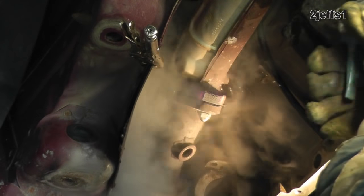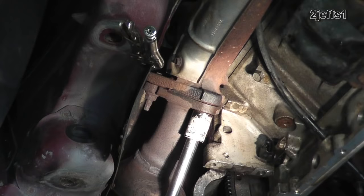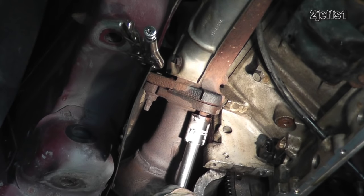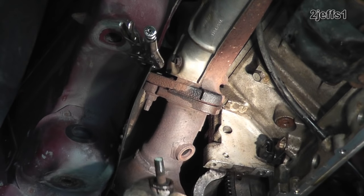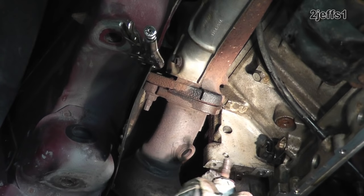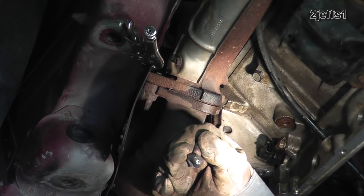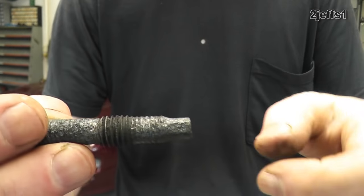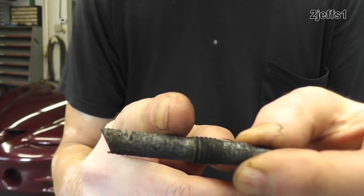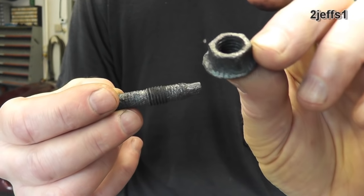Here I'm using that high-volume squirt bottle. The garden hose is really preferred, but I wanted to show you that the spray bottle will work as an option if you don't have a garden hose available. Sometimes I think assembling things when they're glowing runs more of a risk of shearing on the opposite side of the nut. Of course, a glowing nut coming out of a socket would always be a concern too.